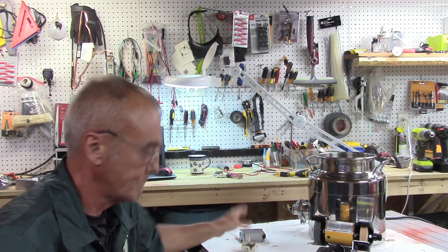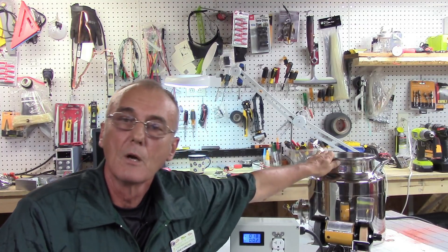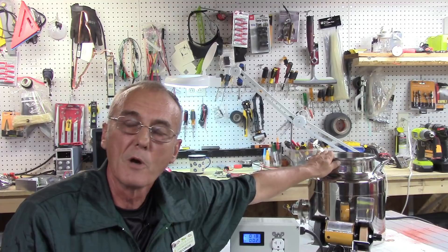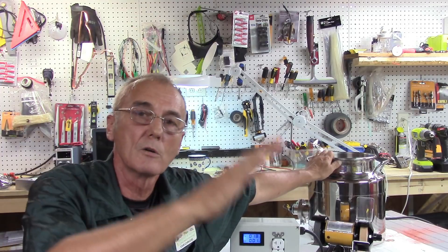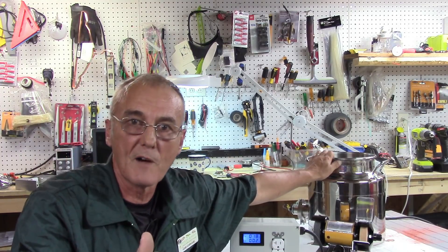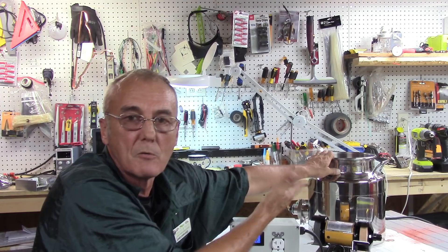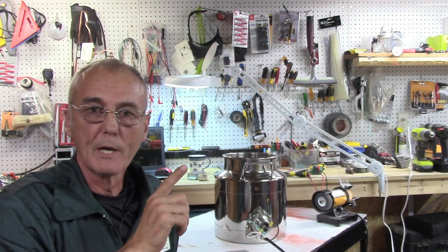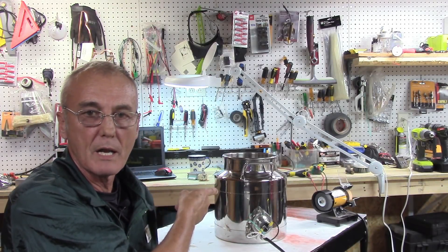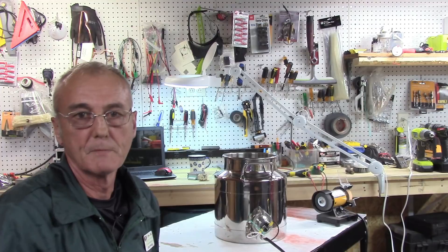Now I'm going to show you what happens when we do it with the three-gallon kettle. I've got a 3,500-watt heating element wired at 120 volts. We already know that if it's a 240-volt element wired for 120 volts, we only get 25% of the wattage, so it's an 875-watt heater element. I'm using that because it's already in the pot and I don't want to go through the changing routine.